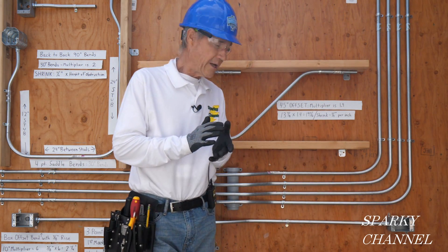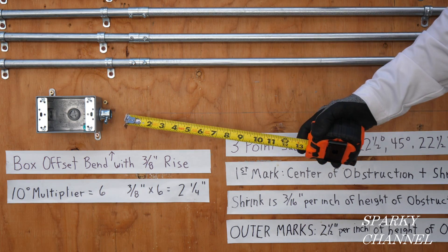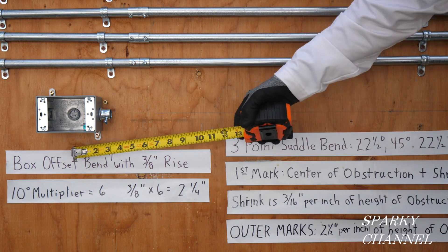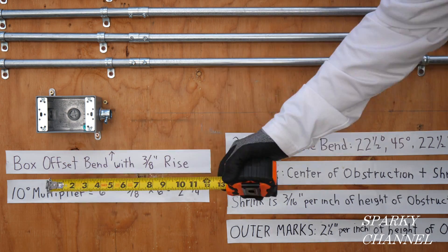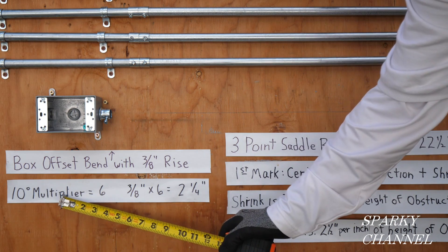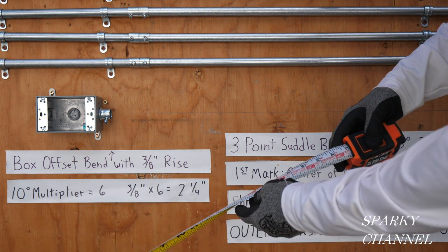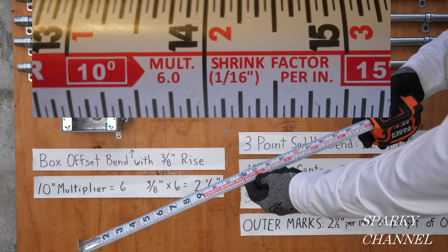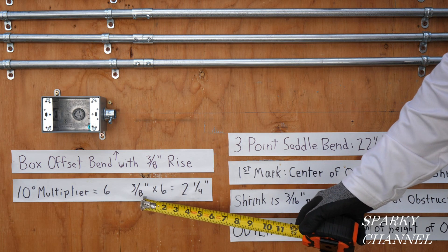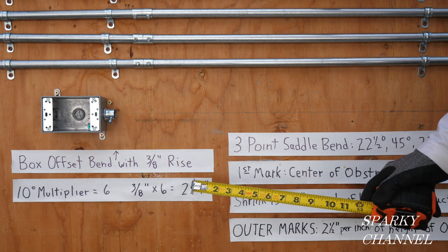I'm going to take this down and bend up another one to show you how to do it. I've taken my conduit off the wall and the first bend we're going to make will be the box offset bend. This box offset has a 3 and 1/8 inch rise and 10 degrees, because we're going to make two 10-degree bends. The multiplier for 10 degrees is 6 — you can find that on the back of this Klein tape measure, which has conduit bending multipliers. So you take the rise, 3 and 1/8 inches, times 6, equals 2 and 1/4. We're going to have 2 and 1/4 inches between our bends.